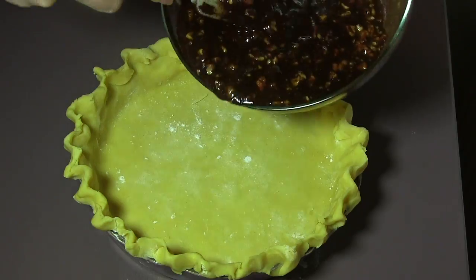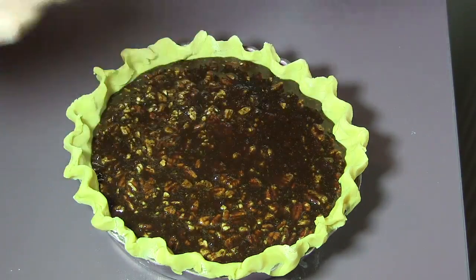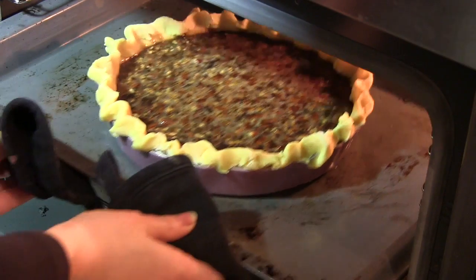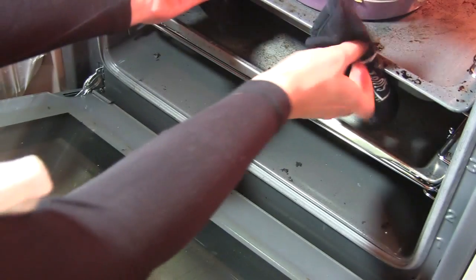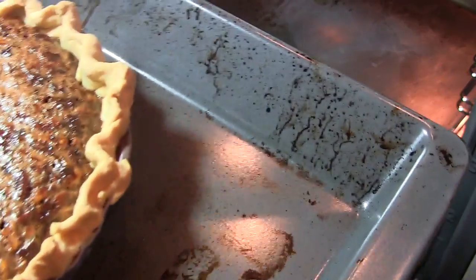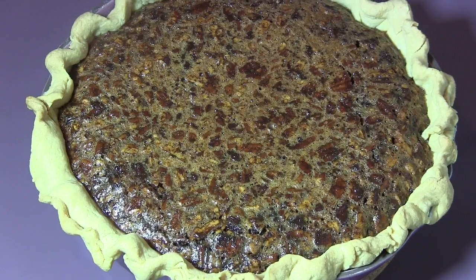Add the melted chocolate to the rest of the filling and mix it well. Now bring out the pie crust from the fridge, pour all the filling inside the crust, and place it in the oven. Let it bake for about 45 minutes to one hour at 180 degrees centigrade. After about one hour, our pie is totally ready. Let the pie cool completely to room temperature before slicing.